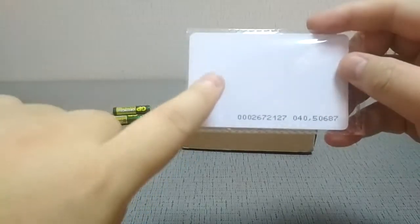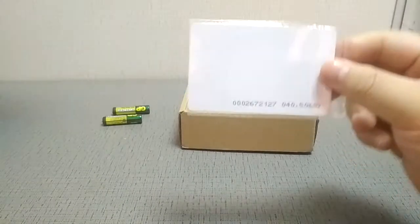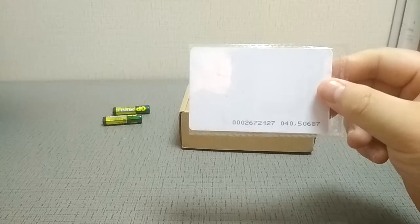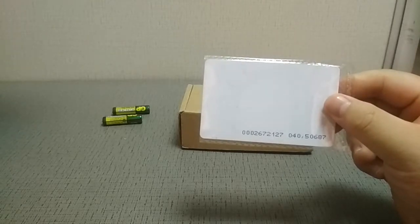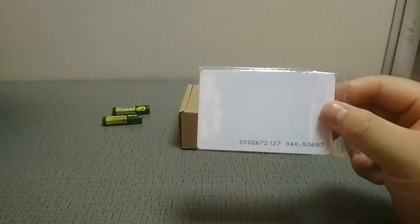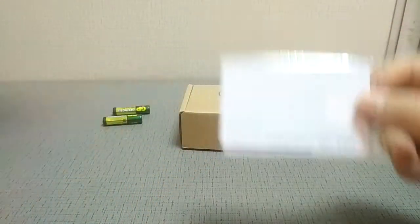It can only copy the EM4100 card — please remember. It is a low frequency card, not high frequency. Low frequency means it is based on 125 kHz. Do not use it for other frequencies such as MiFi 13.56 MHz. Just use it for low frequency cards.